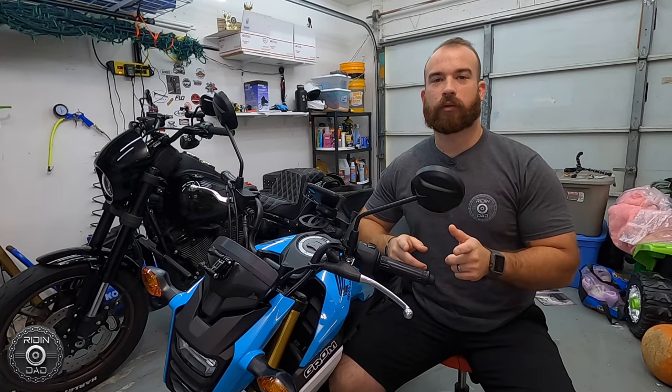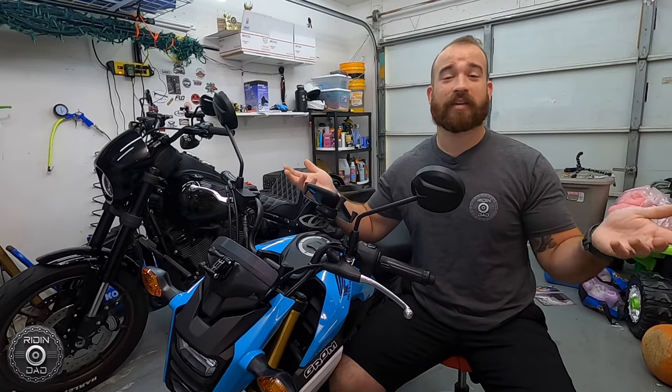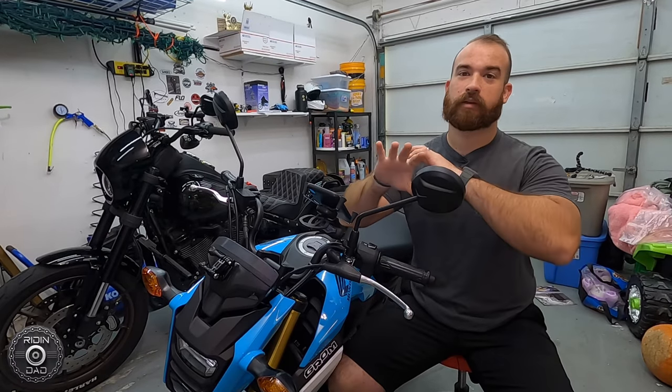What's up everybody? You know what channel you clicked on — it's the Rydin' Dad channel, and my name is Chris. Today we're talking about the RAM mount systems.